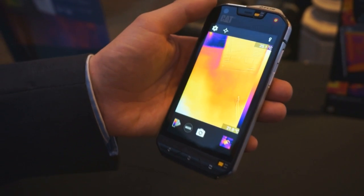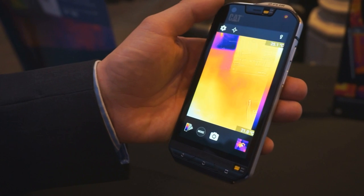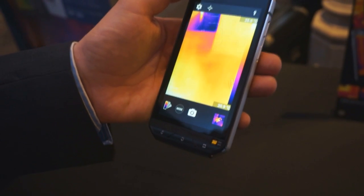Aside from all of that, we've added two great features. Firstly, it's the most waterproof smartphone in the world, capable of going to depths of 5 metres for up to an hour.